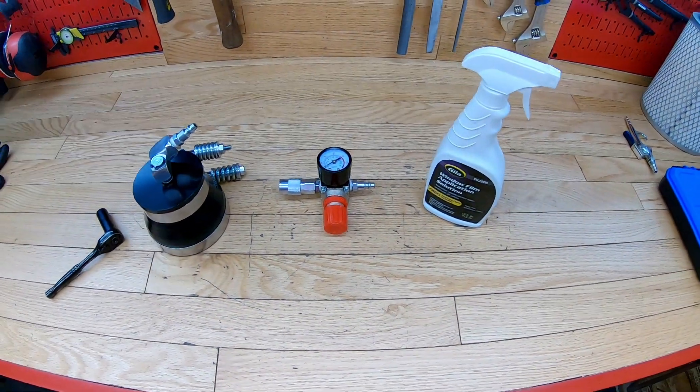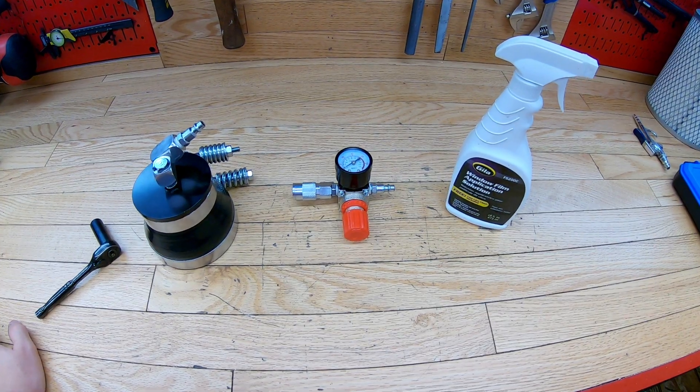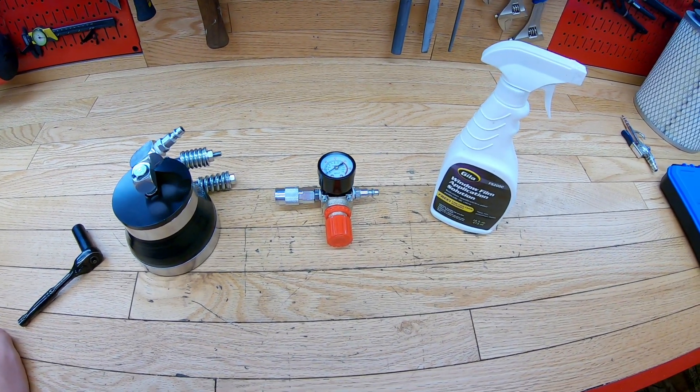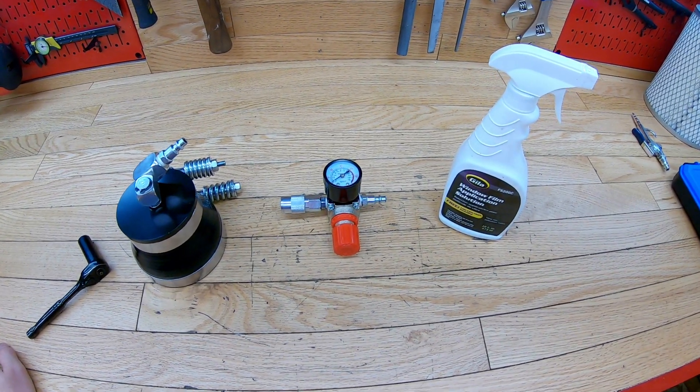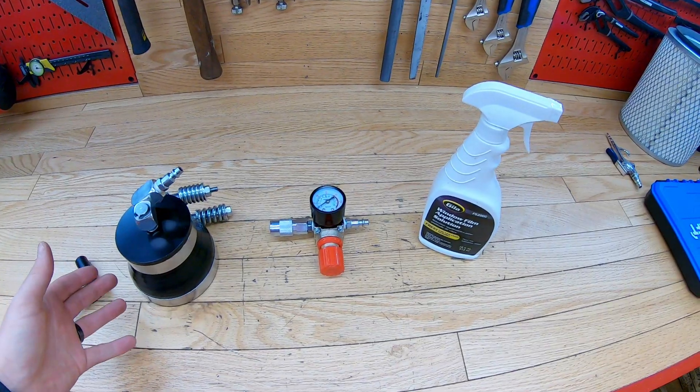Today I'm going to show you how to do a boost leak check on any vehicle that has a turbo application. In my case I'm going to be doing it on my diesel truck, which is a 1992 Dodge W250, and it has a 12 valve Cummins engine in it and it has the H1C turbo.